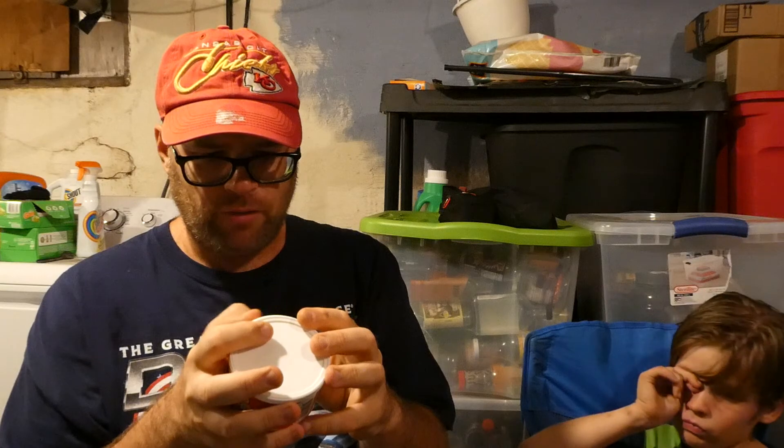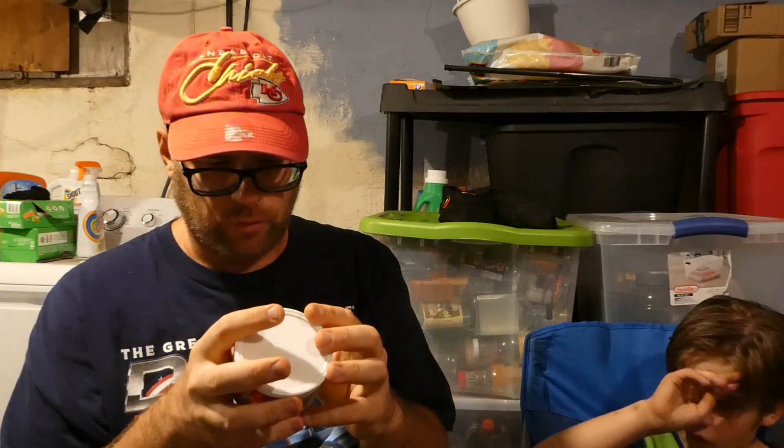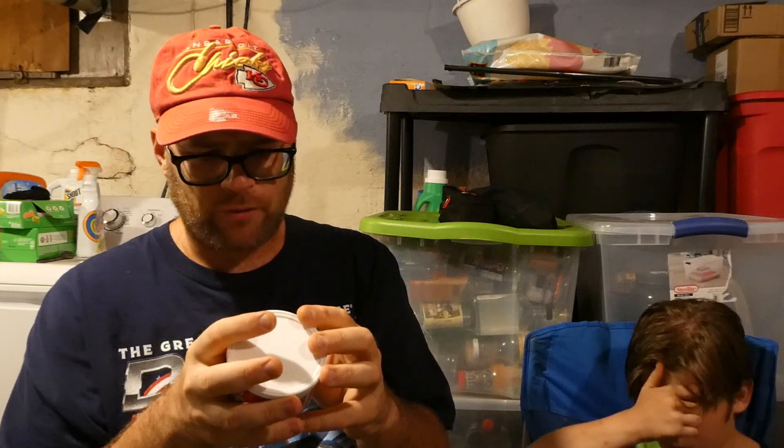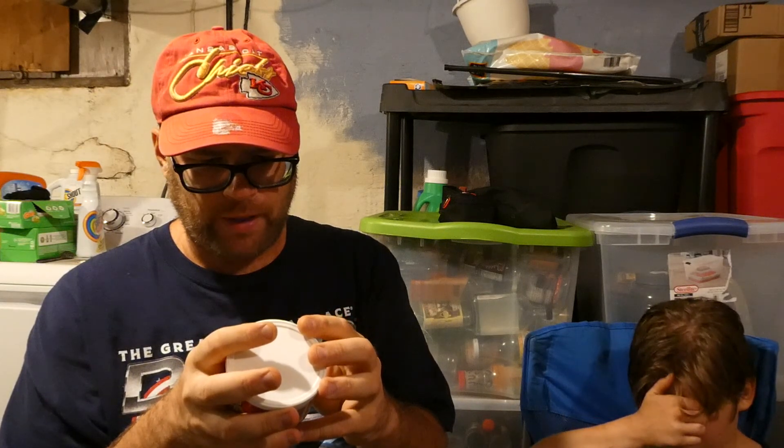Alright, we have water, skim milk, modified food starch, vegetable oil, cheddar cheese, 2% or less of salt, natural flavor, tomato paste, sodium phosphate, jalapeño peppers.